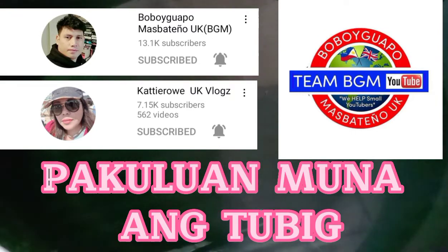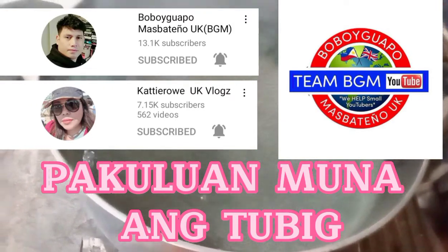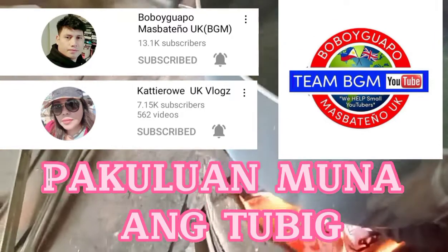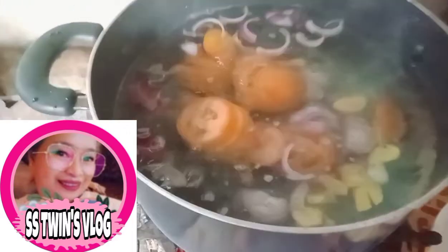Magpapakulo muna ako ng tubig. Pag kumulo na siya guys, ilalagay ko na ang luya, sibuyas, kamatis. Ayan guys, kumulo na yung water. Ilalagay ko na ang luya, sibuyas, kamatis. Takpan muna natin. Kulong-kulo na siya guys.